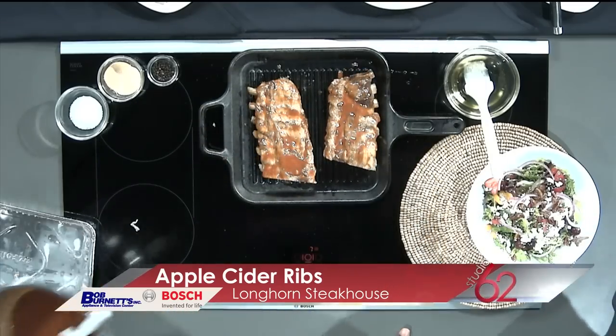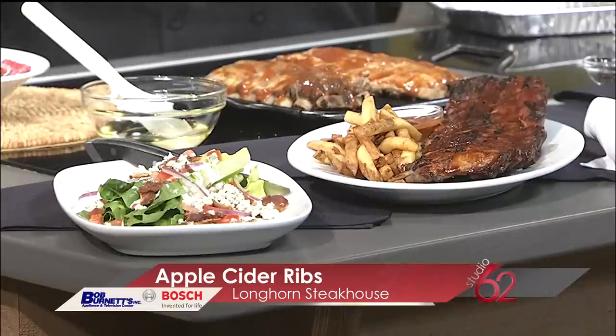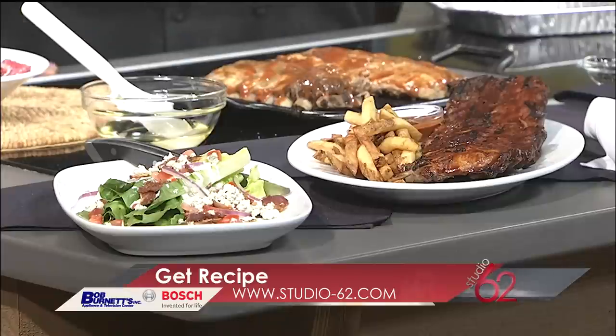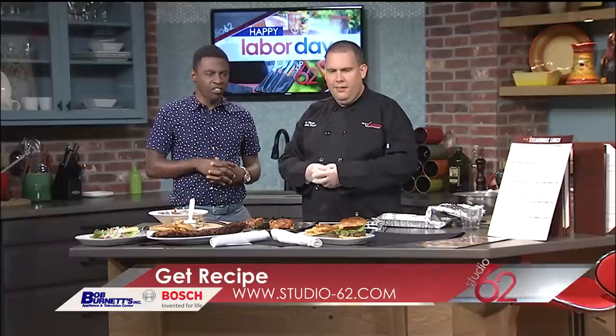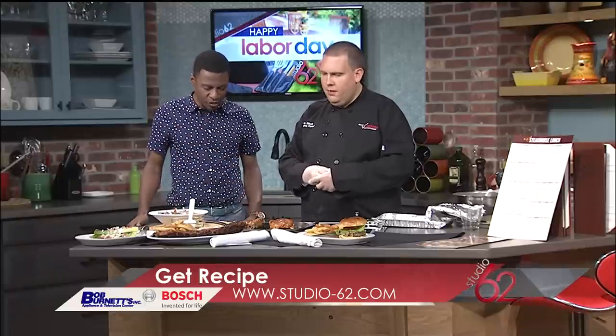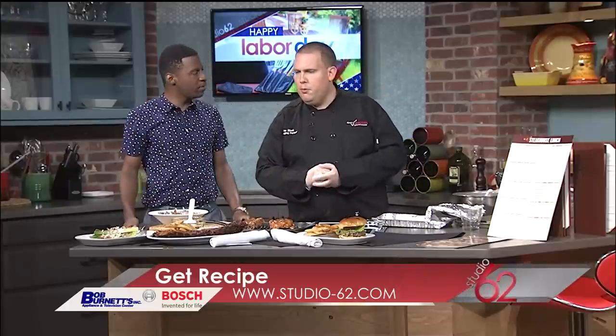Those look great. Hopefully, if you're cooking ribs at home today, this recipe is giving you some ideas. And of course, you can always visit our friends at Longhorn Steakhouse — we'd love to see you in. We'll be there all day today in Greenville, Spartanburg, Asheville, Anderson, and Easley. Longhornsteakhouse.com has all the information. This is what they look like when they're finished — you get a lot of beautiful grill marks.